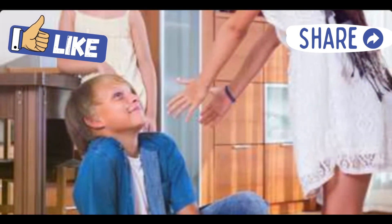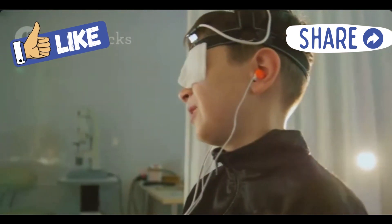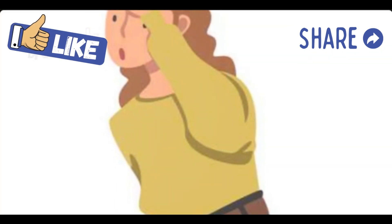And voila! You've just made your very own blindfold — perfect for your next game night, a bit of shut eye, or whatever you need it for. Easy, quick, and totally budget friendly.